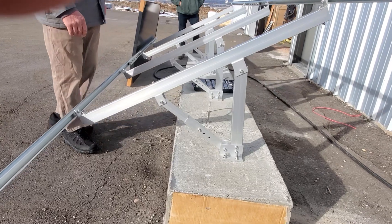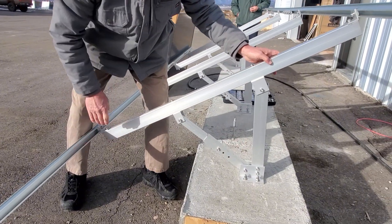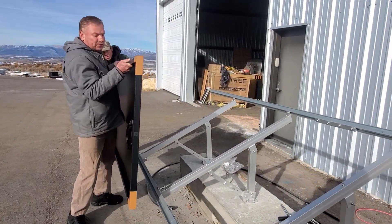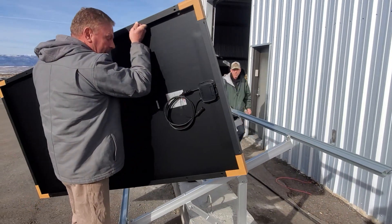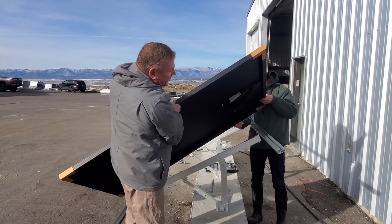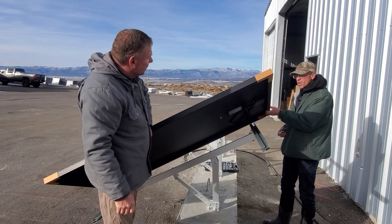Once you have tightened all the bolts down in the concrete, these bolts here are still a little bit loose — we can snug those up once the panels are on. The next thing we do is grab a panel. These are the Aon Rise; we are going to use 360 watts in this case. We can go up to 540 watts on these racks, so this is going to be just over 1300 watts, and we can go up to about 2500 watts on this rack.